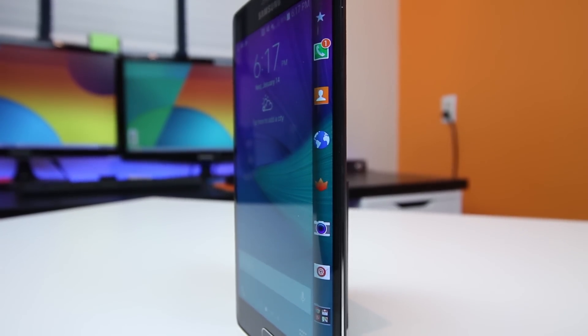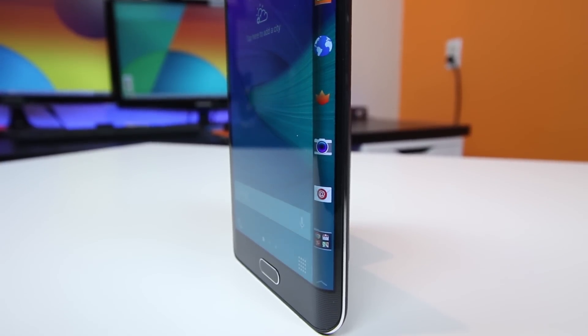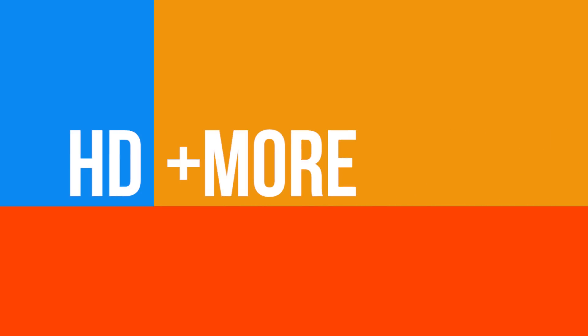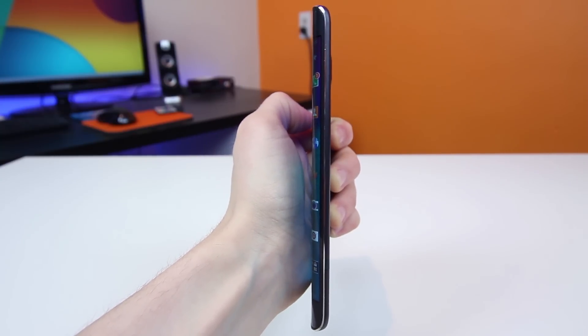Let's take a closer look at the Samsung Galaxy Note Edge to see just how it works and who it's made for here on BowHD. Hey, what is up tech enthusiasts? BowHD here, and the Note Edge is definitely one of the most unique devices released in 2014 due to the fact that it features a curved display that bends around the entire side of the device.